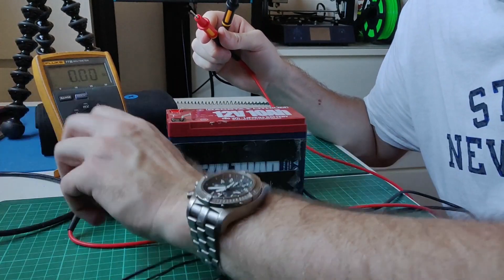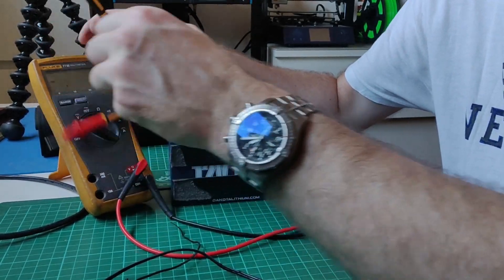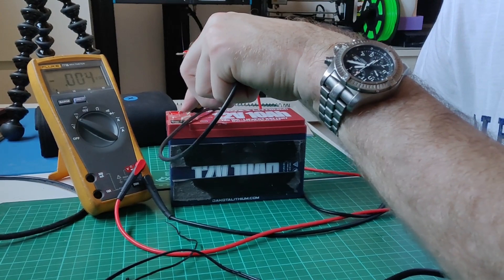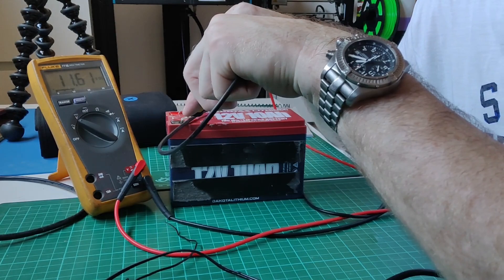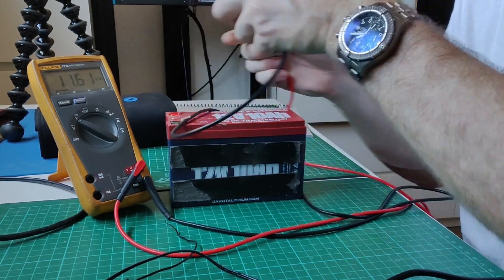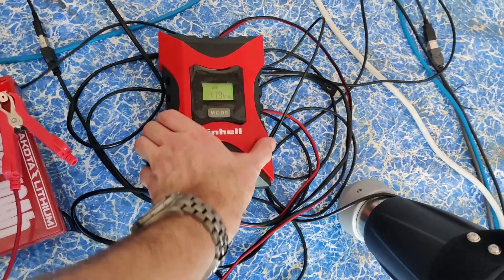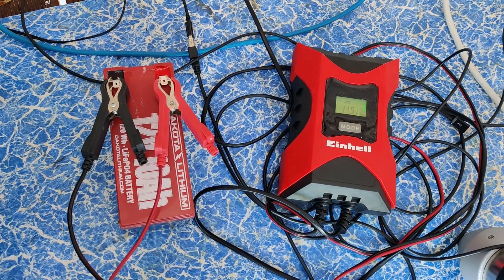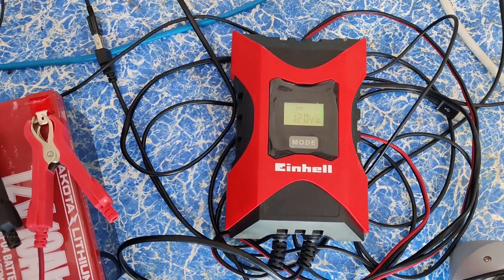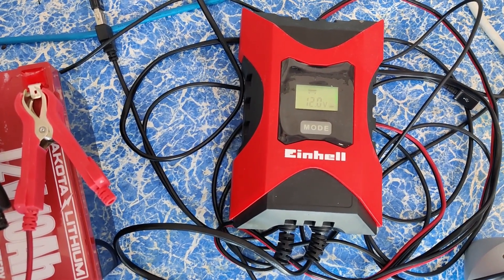Switching to voltage on the battery, we've got 11.6 volts in there, so hopefully that'll kick-start the charger. Back in the dome, I've connected the car charger up to the dome battery and we can see it's now kicked off a charge — 12 volts going in and the charging indicator is flashing away.